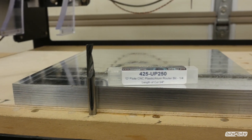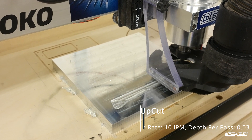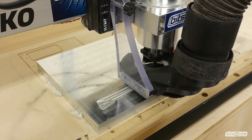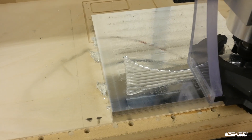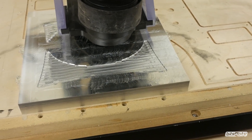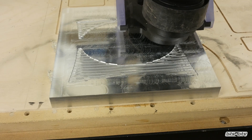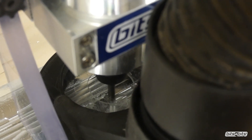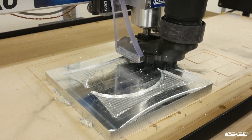This O-flute bit is used for the rough pocket work on the center of the bit holder. It's going to rough out a majority of the waste so that the next toolpath, which uses a smaller bit, can carve out the finer details. The final operation for this O-flute bit is to cut out the profile of the bit holder.